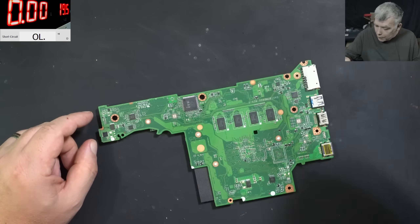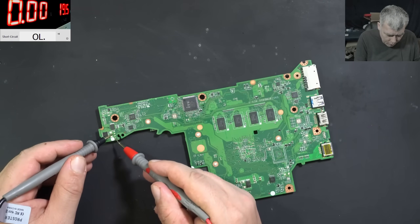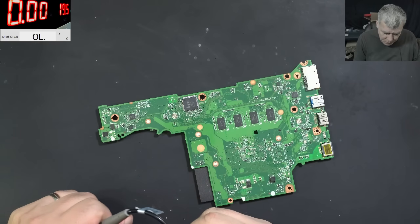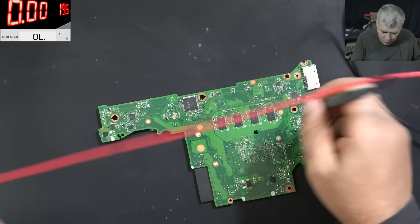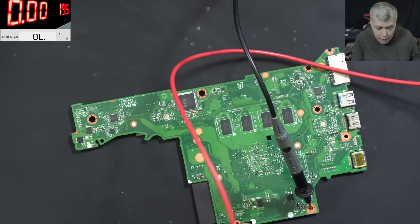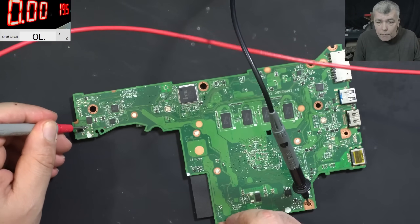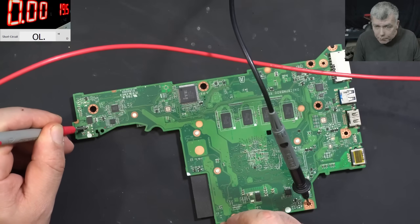We still have a short there — let's see. On the charging port, it's not shorted. So the laptop should be working. We can check that: 19 volts. We have 19 volts, we have ground, and we have plus on the plus of the diode pad.